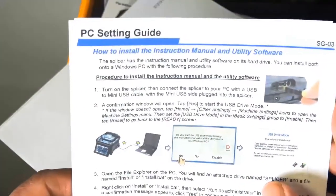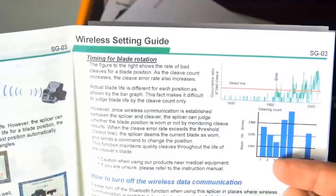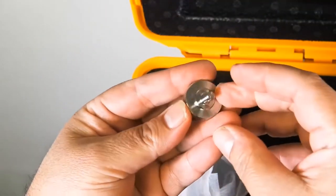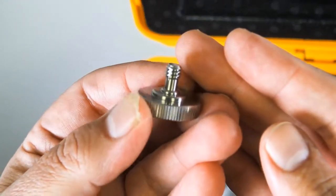We're also an authorized AFL Fujikura distributor, so you definitely want to make sure you buy your product from an authorized distributor so that your warranty is valid — especially with a very expensive piece of equipment like this.